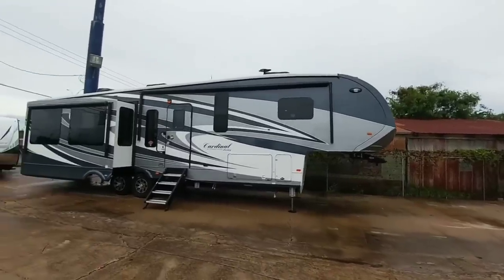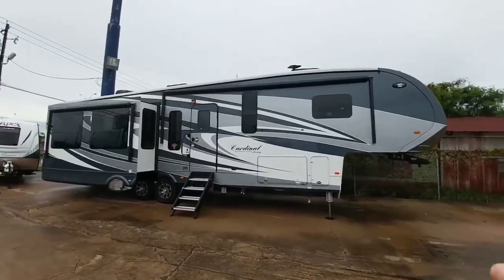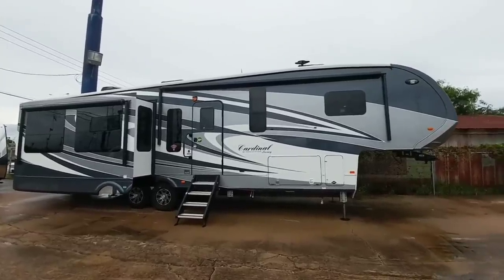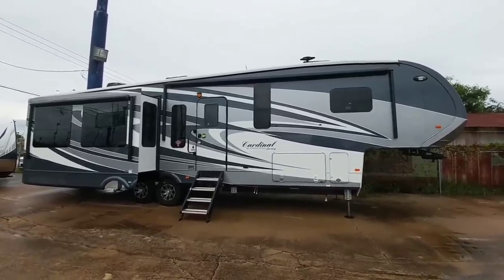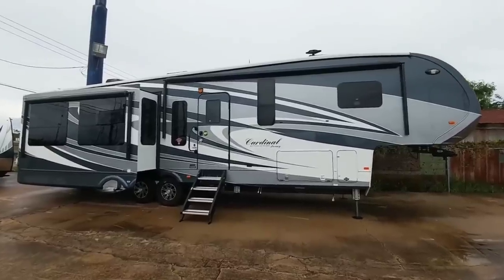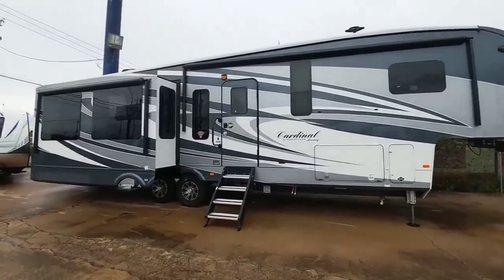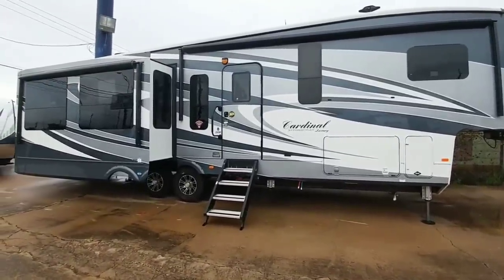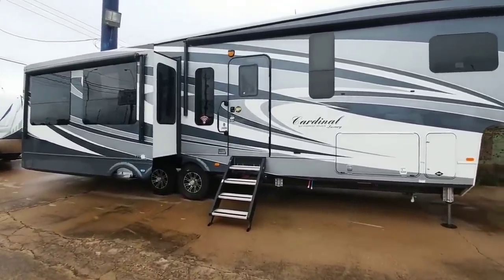What's going on guys? Last time I was out here, some of my subscribers spotted this Cardinal Luxury Edition fifth wheel and asked me if I can do a quick video on it, so I'm gonna do that right now. Hope you enjoy it. This thing has some really nice features that I think a lot of people who are interested in full-timing or spending a lot of time out and want to have as much luxury as possible are really gonna like.